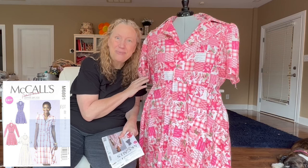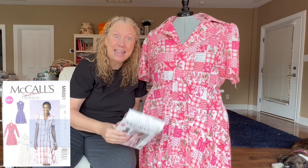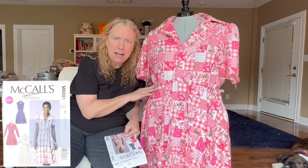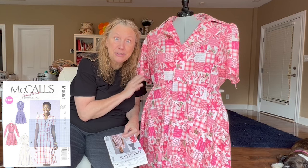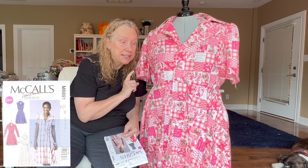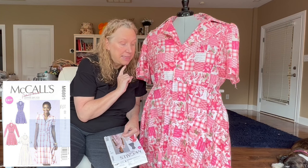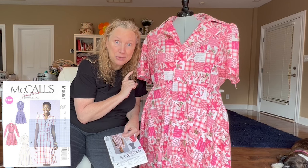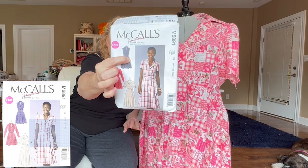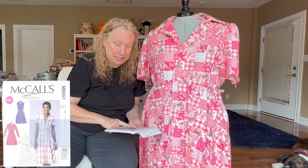Let's start with one of my favorite shirtdress patterns, the McCall's 6891. I actually made this a couple years ago — it was one of my first makes, so it is an easy pattern. This one in particular gives you three options with the sleeves: you can do sleeveless, short sleeves, or long sleeves.